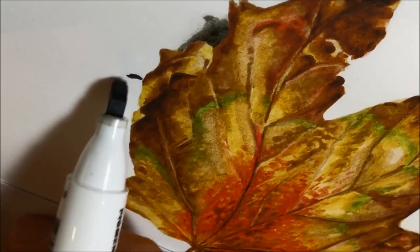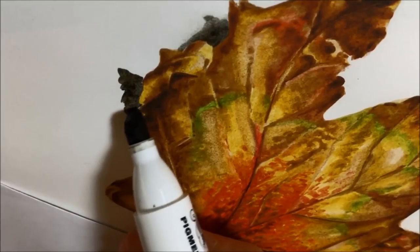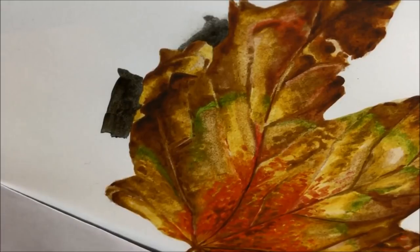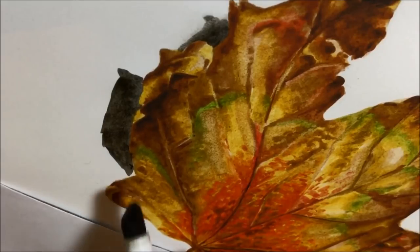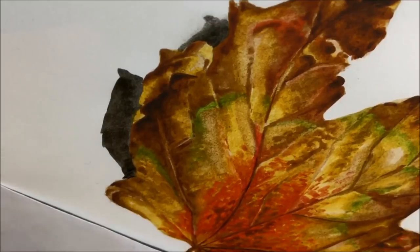As a technique it worked pretty well, but the only problem I found was that when I used the colorless blender to soften the edges of these very strong shadows, it did soften them up by mixing with the colour on the paper and moving it around, but it also left a kind of slightly grainy finish along the edge.